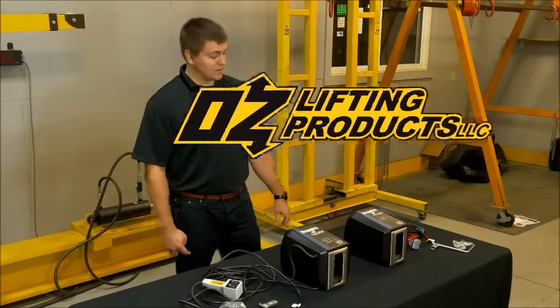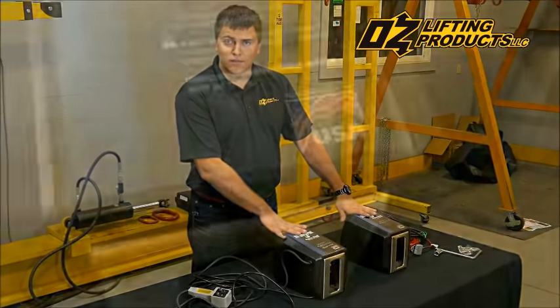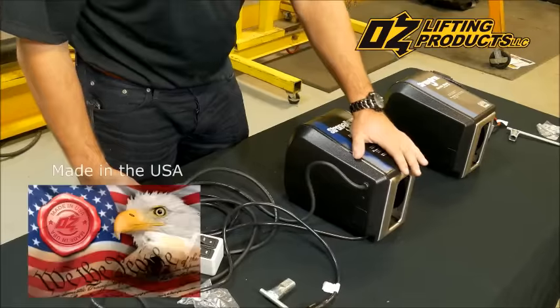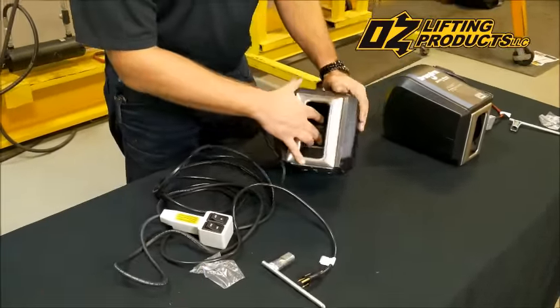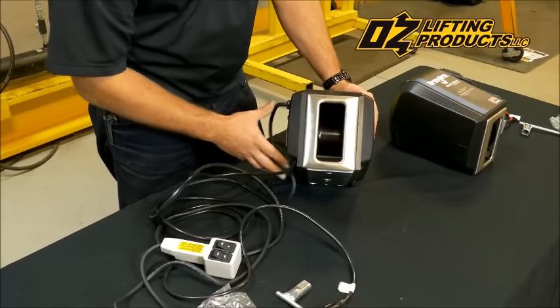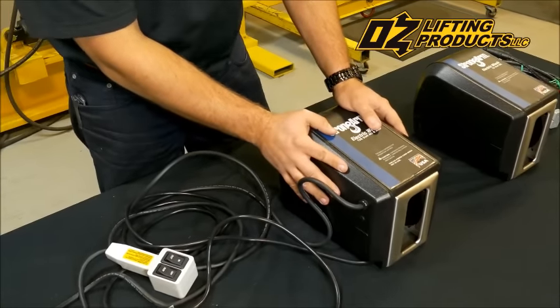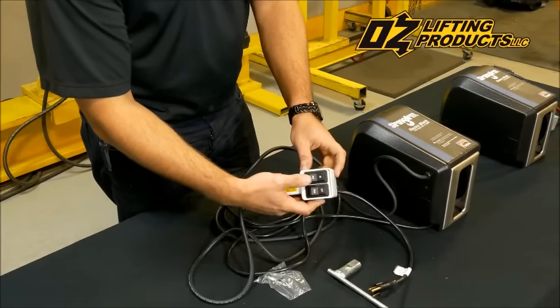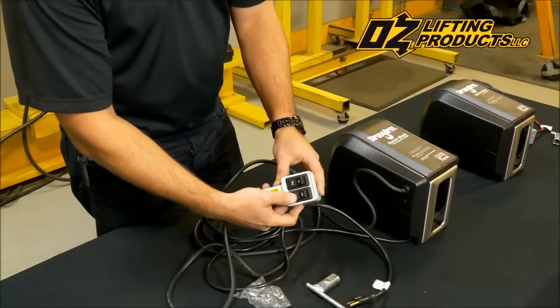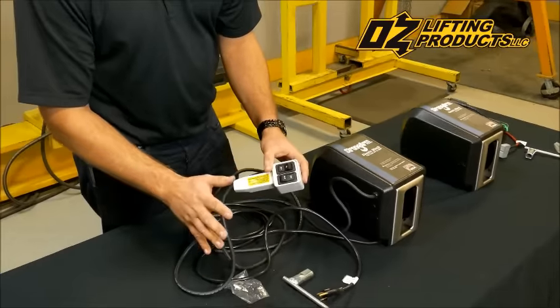OzLifting Products now offers electric winches for both of our davit cranes or for use as standalone models. These winches are custom made to OzLifting Products specifications. They feature a larger diameter inner drum for longer cable life, factory set overload protection which is unique in the industry, and they come with pendant control. You can select paying in cable or paying out cable, and there's a momentary contact for the run.